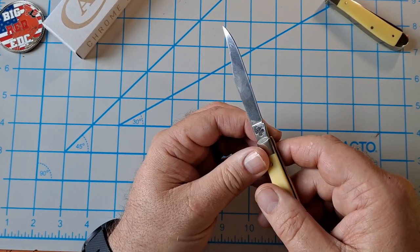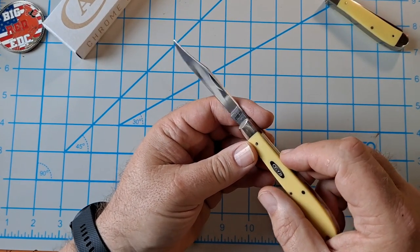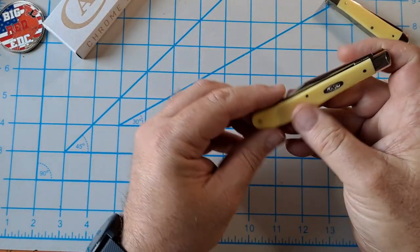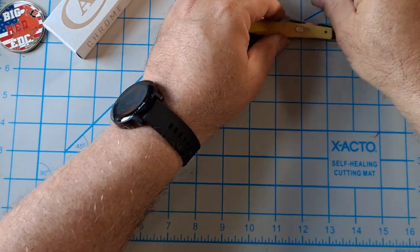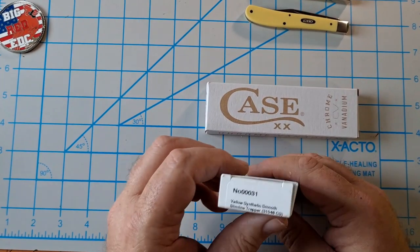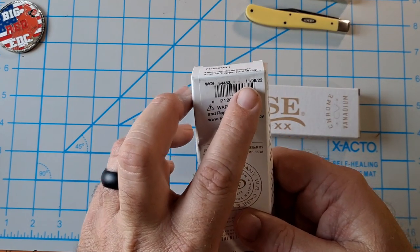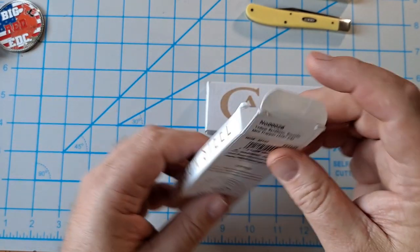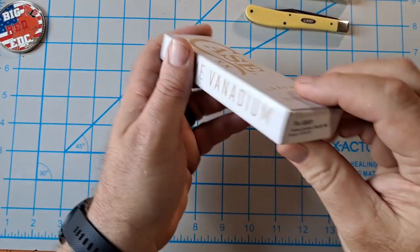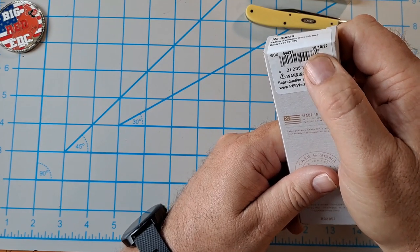This one is model 31048CS, Case XX. It's obviously larger and it's chrome vanadium. Checking the dates: the slimline trapper was made 11/8/22, the mini trapper was made 1/11/23, and this one — the yellow synthetic smooth sod buster, 3138CV — was made 10/10/22.